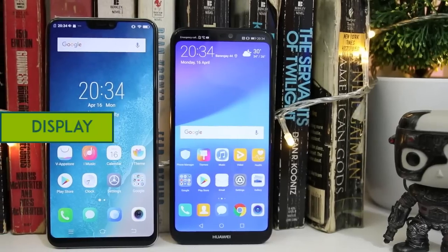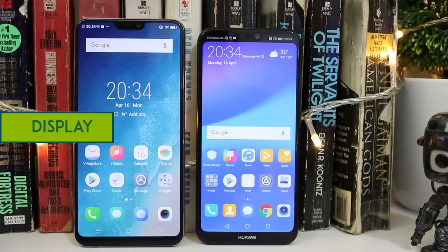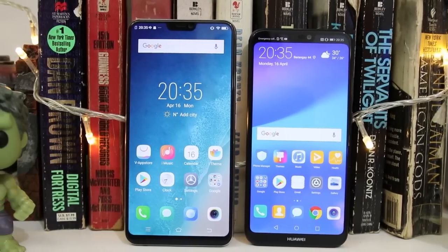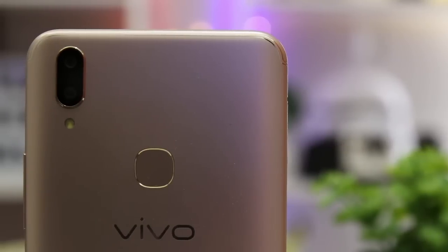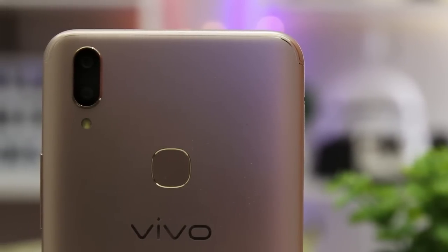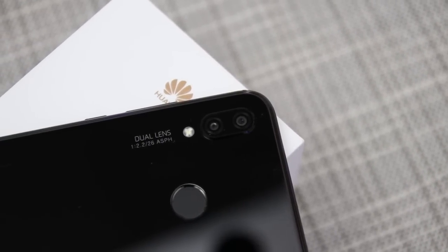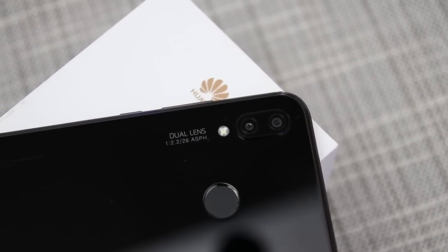As for its size, the Vivo V9 is larger than the P20 Lite. Surprisingly, the V9 weighs lighter than the P20 Lite. The placements of the fingerprint scanner and the camera are also the same on both smartphones. The fingerprint scanner is positioned at the back of the phone, which is honestly more favorable.